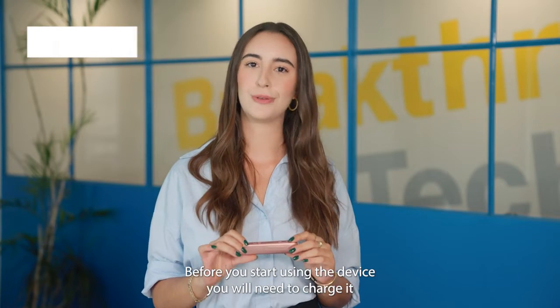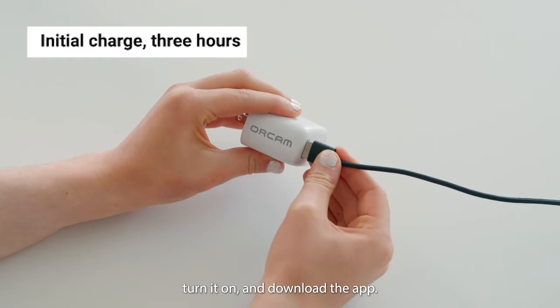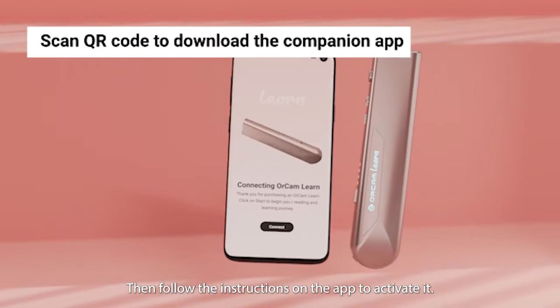Before you start using the device, you will need to charge it for about three hours. Turn it on and download the app, then follow the instructions on the app to activate it.